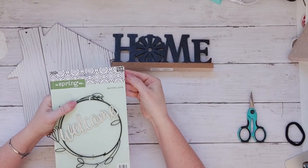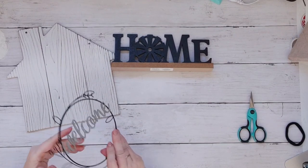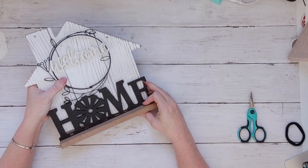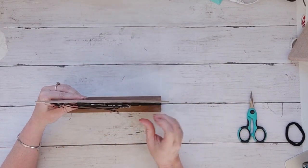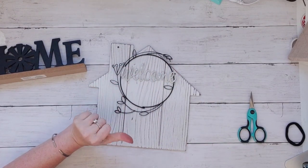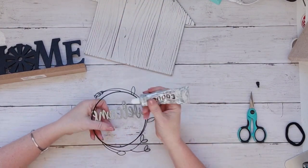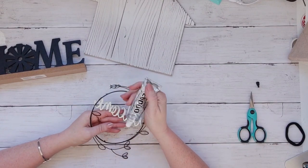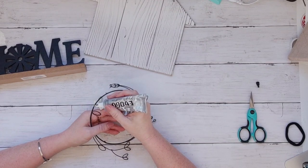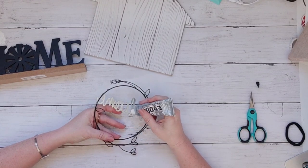This is a simple three-ingredient project. I picked up this little welcome sign from Hobby Lobby in their spring section - I got it last year but they probably have something similar this year. The house sign and the home sign are from Dollar Tree. I like them as-is, but I thought let's add them all together. Using some E6000, I'm going to hang this welcome sign wreath at the top of that house sign.